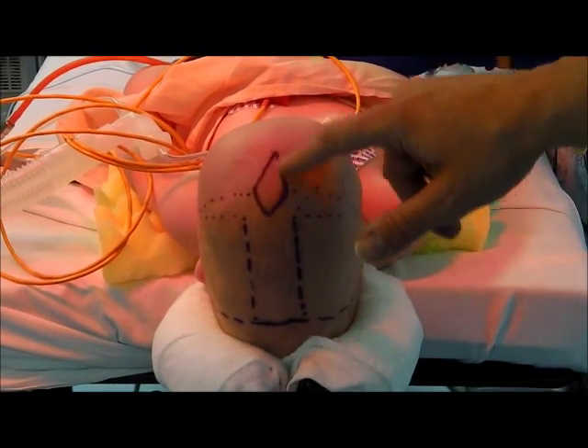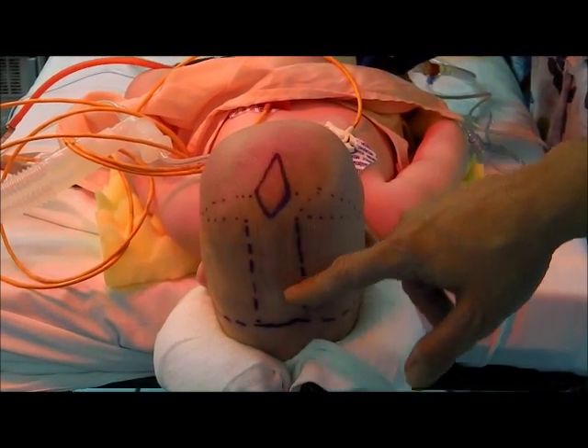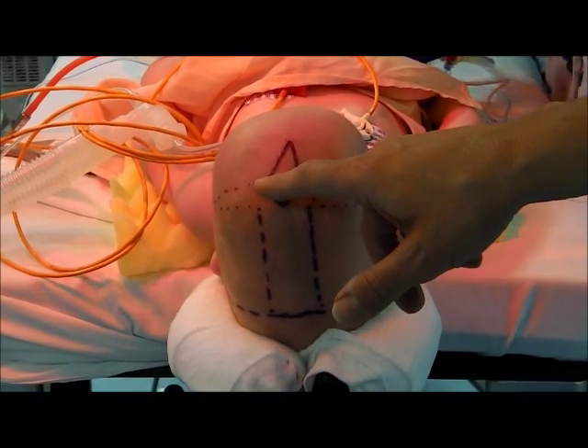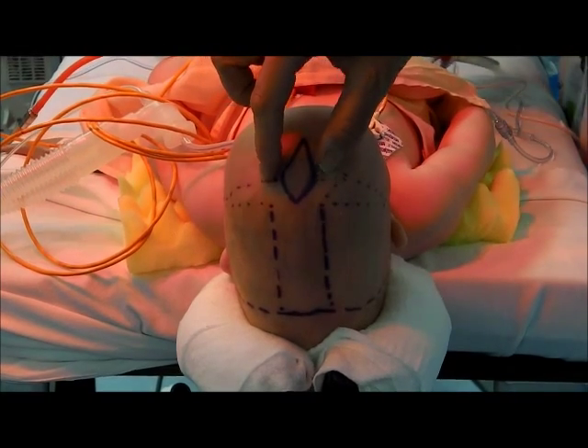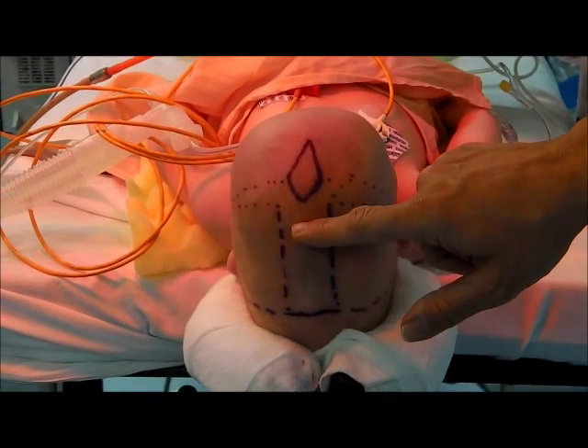I've drawn out the shape of the fontanel here. Today we're going to be taking out the part of the bone that contains the prematurely fused sagittal suture. We'll be making a small incision on the baby's head from here to here, and then going underneath the skin to remove this piece of bone right here.